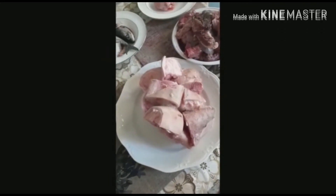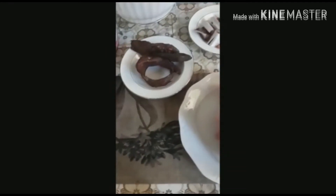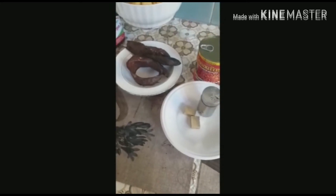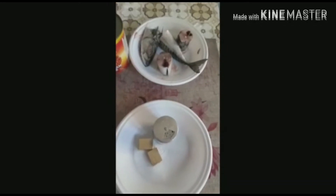Today's recipe will be making Nigerian black soup. Here are some of the ingredients to make black soup. Here we have beef, we have turkey, we have cow leg, smoked fish, mangan, salt, and palm oil.